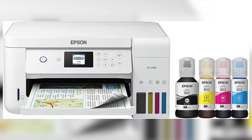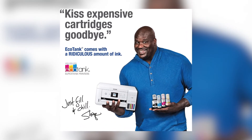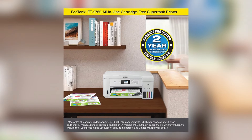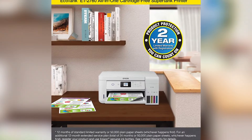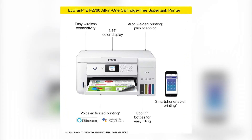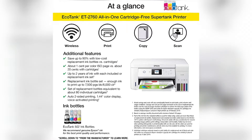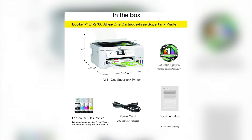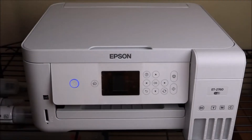The Epson EcoTank ET-2760 is ranked number two. With the Epson EcoTank ET-2760 priced at $377.99 and over 10,590 reviews on Amazon, we can all agree that your home requires a printer that is quick, inexpensive, simple to operate, and packed with useful features. That's why we recommend the EcoTank ET-2760, a cartridge-free option that employs large, easily refilled ink tanks. The ET-2760 is the ideal family printer since it has excellent print quality, auto-duplex printing, a high-resolution flatbed scanner, and a simple color display.